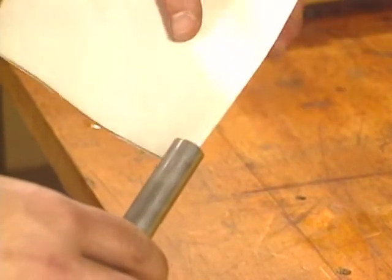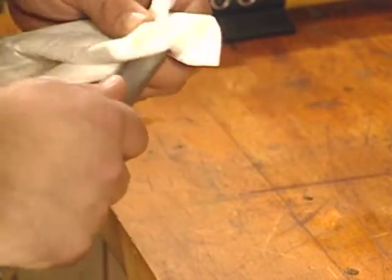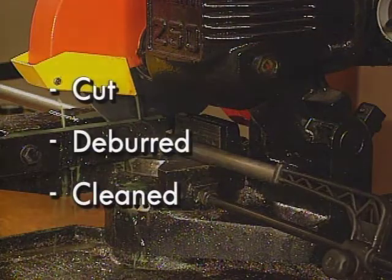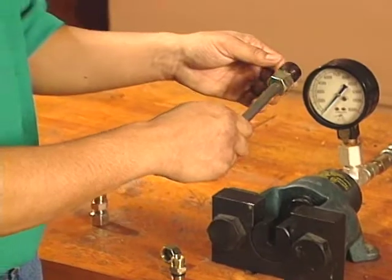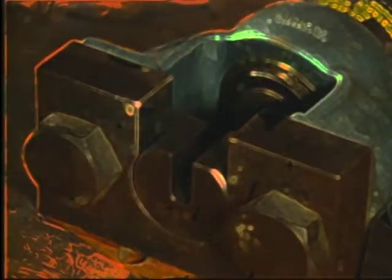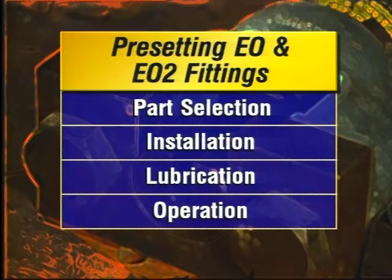Debris can cause system contamination or become an imperfection in the flange or flare. Always clean the tube end thoroughly with compressed air or a cloth. Once you've properly cut, deburred, and cleaned the tube end, you're ready to begin further processing. Now we'll cover procedures for pre-setting EO and EO2 fittings. Proper part selection, installation, lubrication, and operation are all part of the procedure.